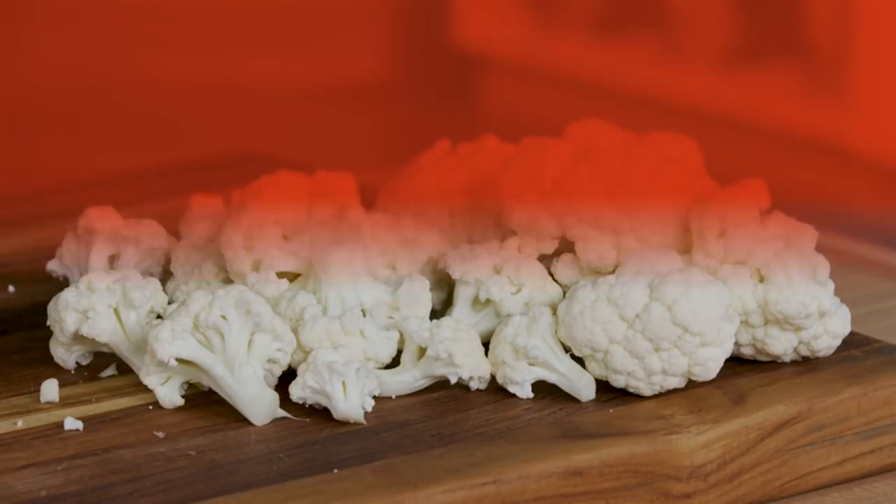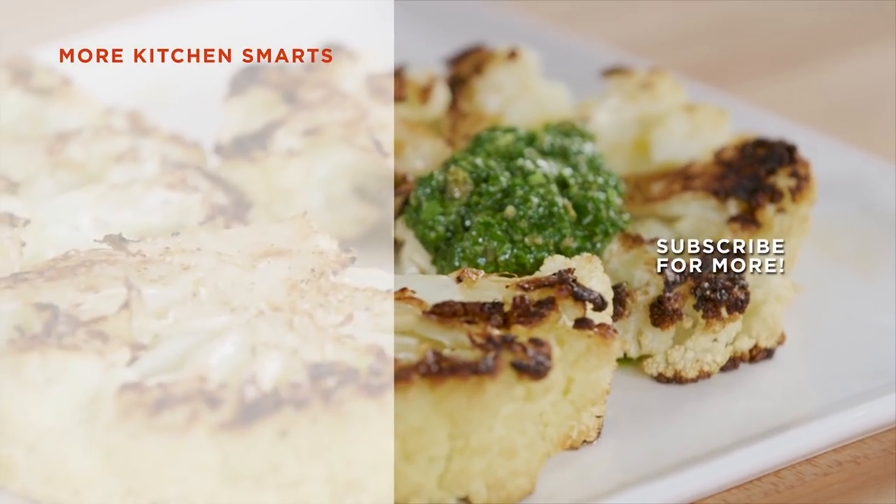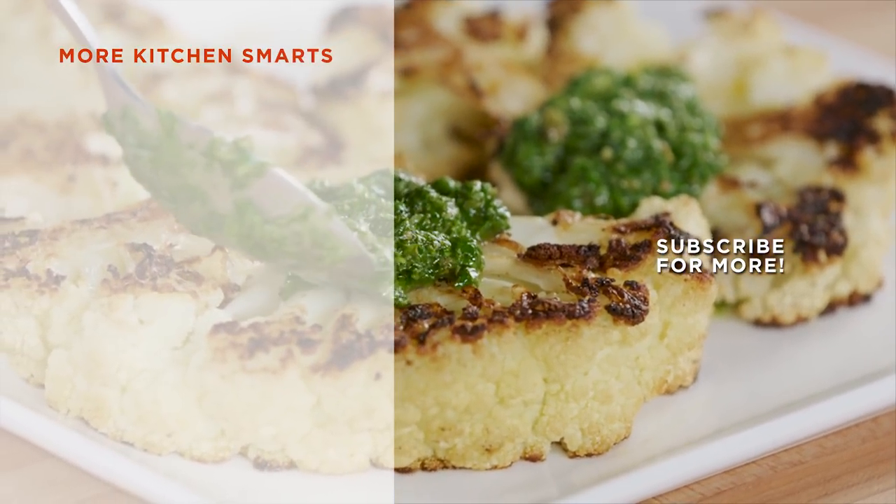And there you have it — three ways to prep and break down cauliflower. Thanks for watching! Tell us what you thought of this how-to in the comments below and hit that subscribe button!